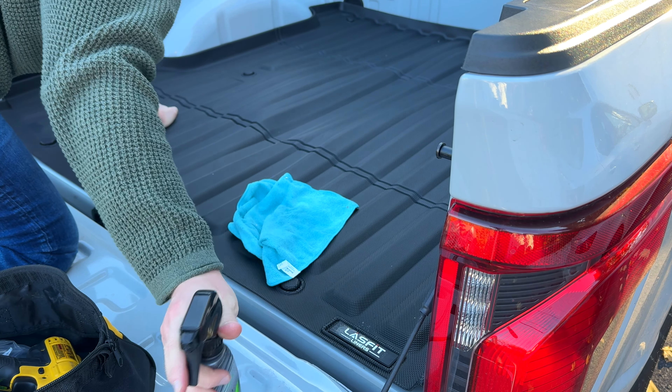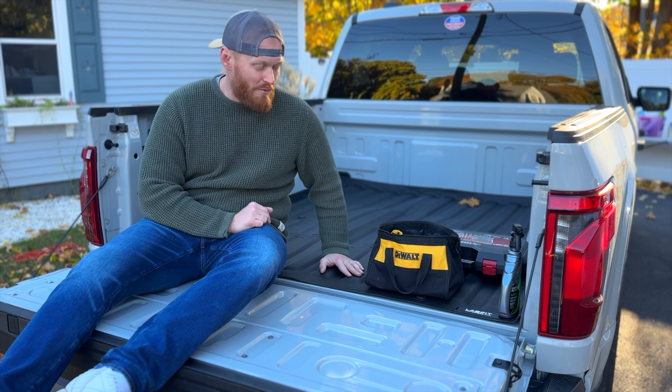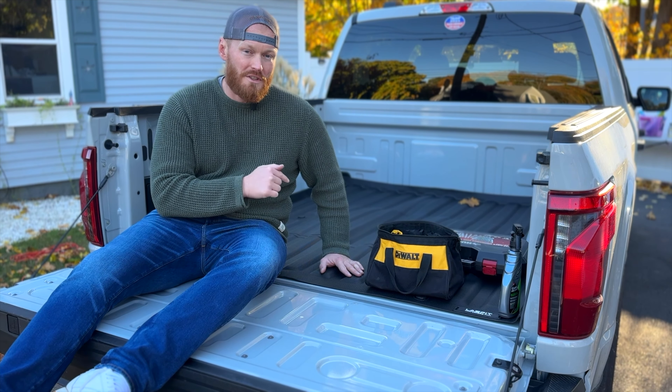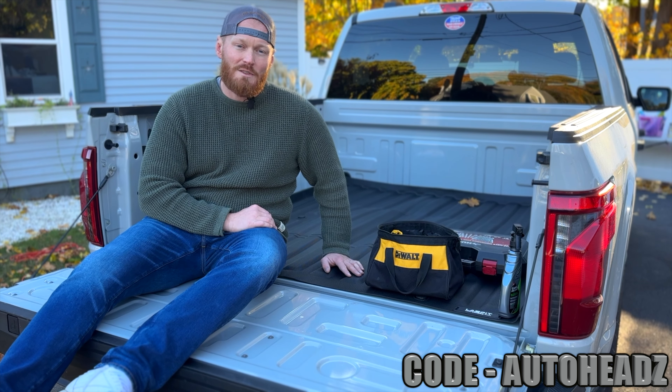A pickup truck without a bed liner has a very unfinished look to me, so not only is this going to provide protection but it's going to enhance the look of your vehicle. For 120 bucks it's going to be really tough to beat a drop-in bed liner that looks and performs as good as this one does. If you're interested in picking this up, I put a link in the description and in the first comment — use the code AUTOHEADS to get 10% off the order.